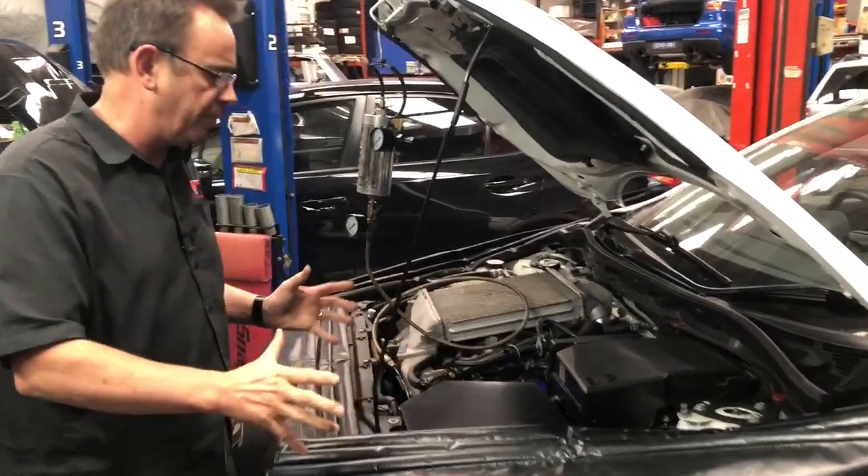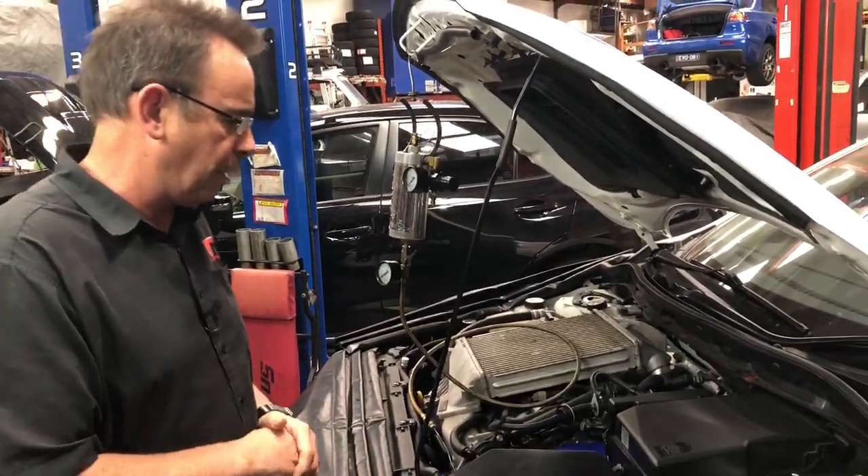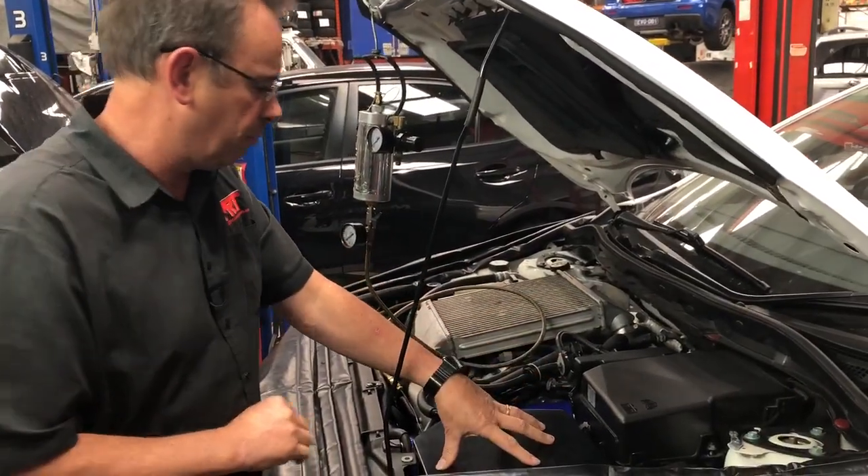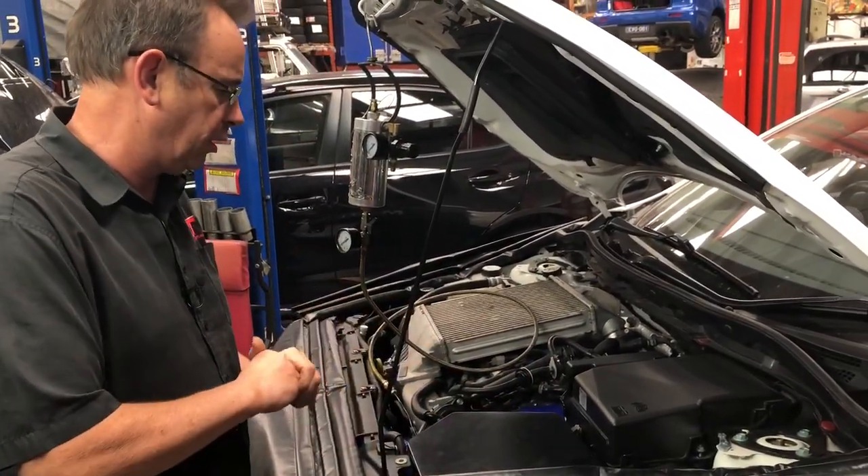This particular car here belongs to a client that we're doing some upgrades on. He's got some modifications done to his air intake — a modified air intake — because he wanted it to sound a little bit different.